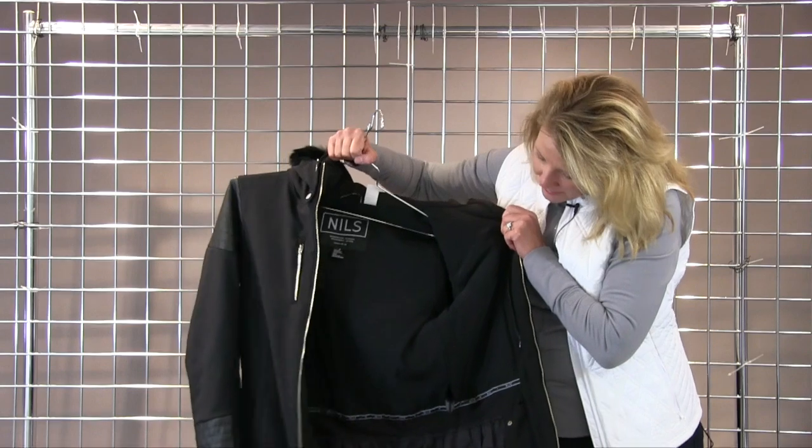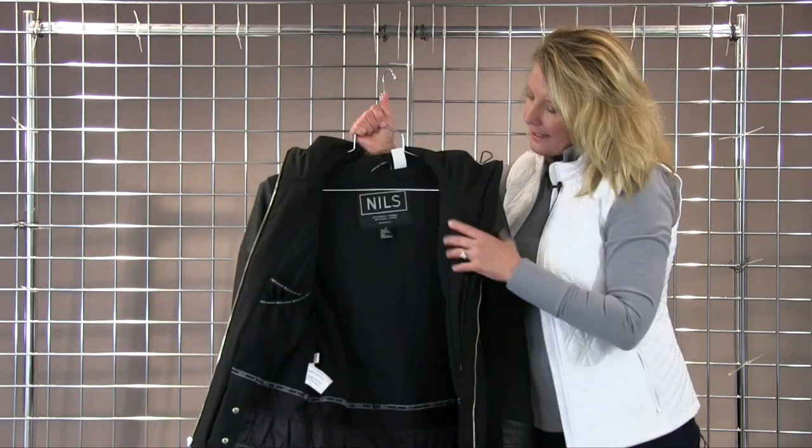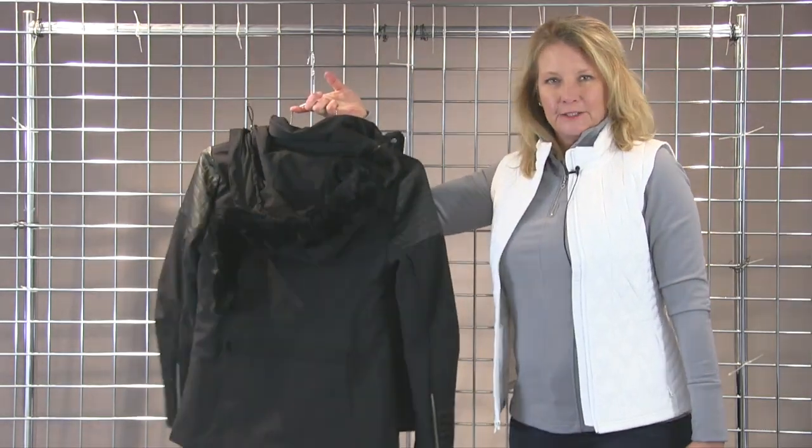The inside of the garment has a nice powder skirt, very technical, also a goggle mat pocket, cell phone pocket, and a hideaway powder skirt. And that is your Posh.